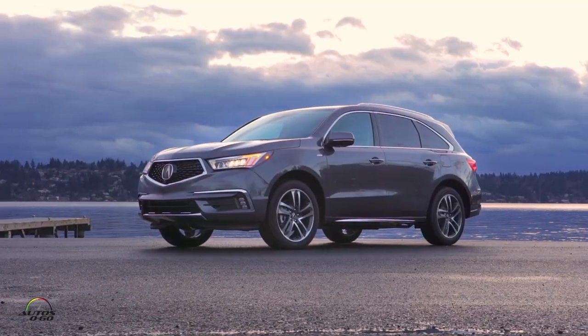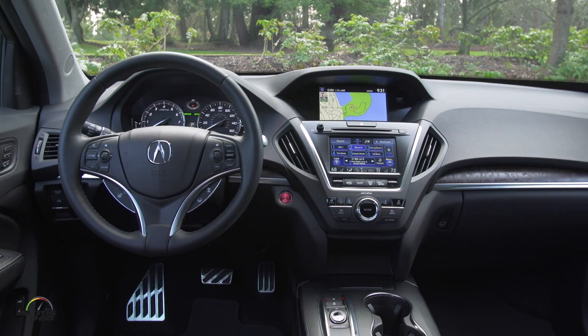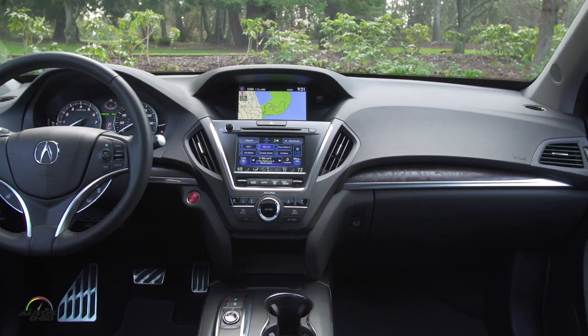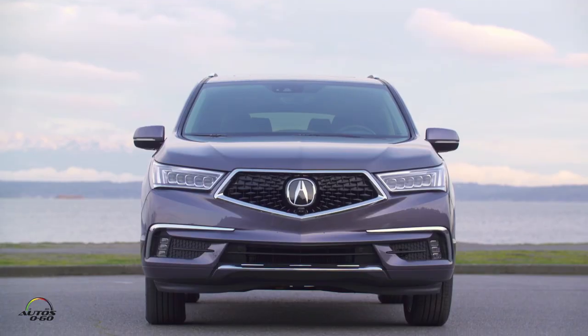This is the third generation of the MDX. The third generation debuted as a 2014 model, but then for the 2017 model year — which this car is — we really improved it. We changed the styling, got a new grille, and made a bunch of interior improvements: nicer wood, leather, and everything else. So this is really the third generation, version 3.5 you could say.